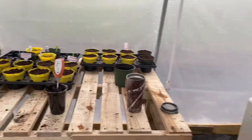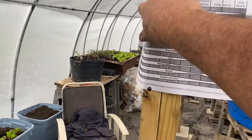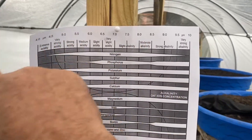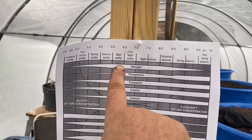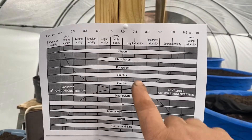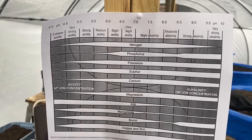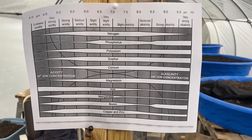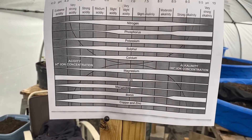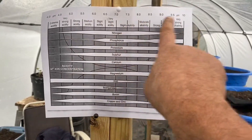Now why is 6.5 ideal? I copied a chart off the internet and I'm going to show you why. This is a pH chart — it goes from 0 to 14, and 7 is neutral. 6.5 is what you always hear: you want to keep the pH at 6.5. Well, this is why — these are all the minerals that a plant pulls up through the roots. If the pH is not right, a lot of these minerals get locked up in the soil and the plant can't take them up. They're sitting there, but the plant can't access them because the pH is not right.